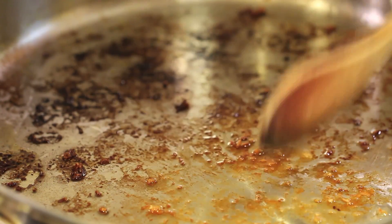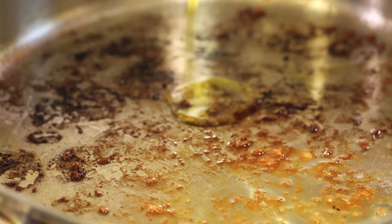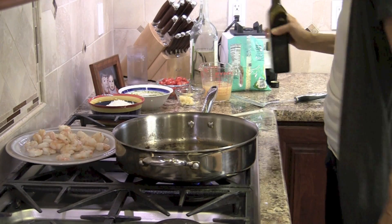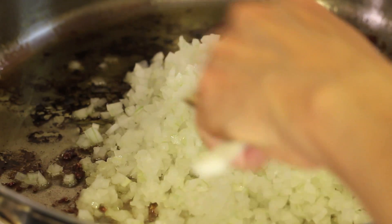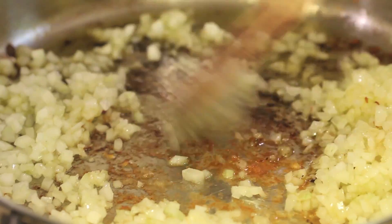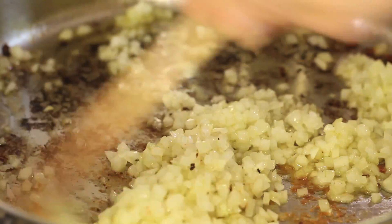Now you see all this brown fond in here — that's the flavor. I've got my temperature on low and I'm going to add some more olive oil, probably a tablespoon or two. I'll bring the temperature to medium-low and add the onion. I'll scrape the bottom as I go, and we'll get more of that fond off when I add the chicken broth and the wine. I'm going to sauté this onion for about 10 minutes.